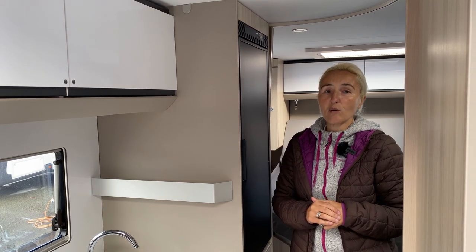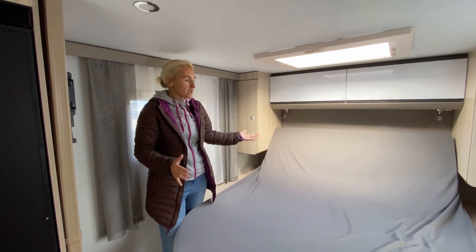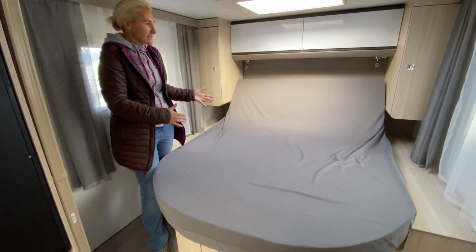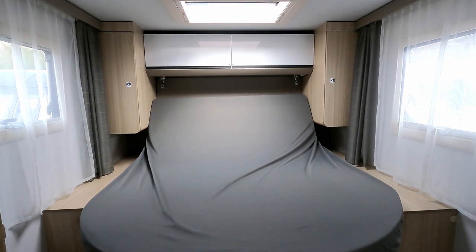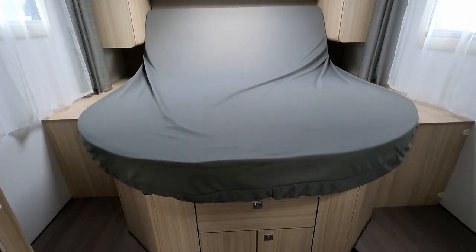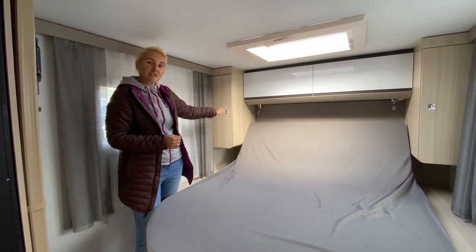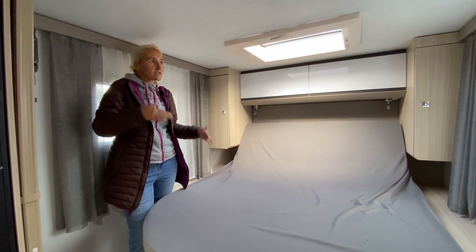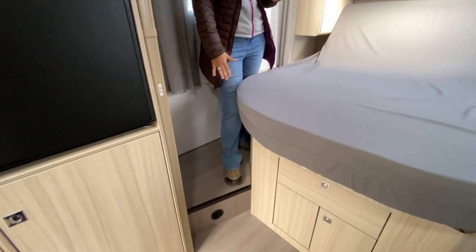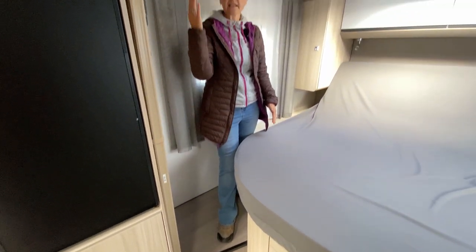In the bedroom of the SC we find this large double bed — six foot four in total length when slid out, and four foot seven in width, so a good size. We have LEDs above the bed with USB chargers, storage cupboards above, and small wardrobes to each side. There's not a great deal of headroom when standing on the higher tiers that you use to climb up, but if you stand on the lower floor you get a lot more headroom.